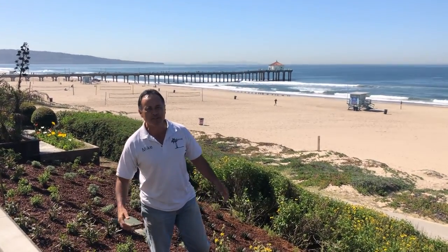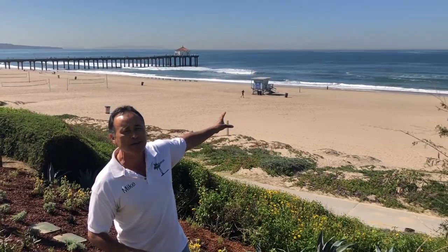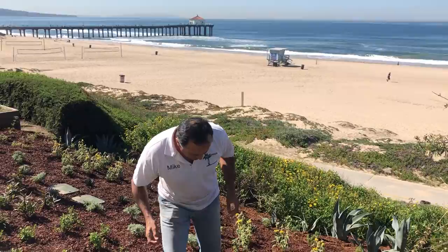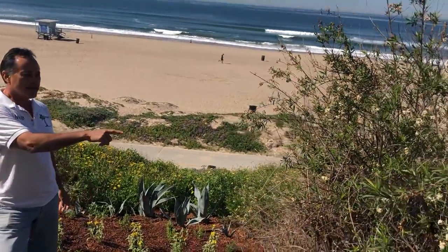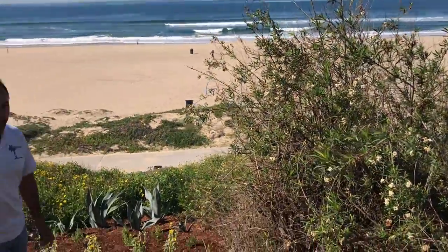Hi everybody, Mike with Enviroscape LA. I'm having to talk a little louder today because there's a Pacific Ocean right back of me. This is our latest project — a mostly native and drought tolerant garden here in Manhattan Beach. This lot used to look like a typical yard, but the homeowners wanted something with color and something more whimsical, so we came up with this.